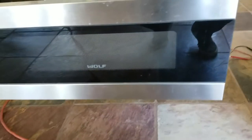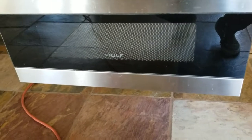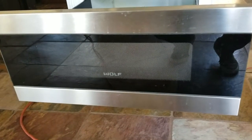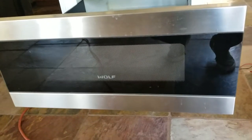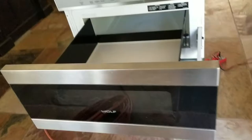Hi viewers, this is another fix-it-yourself project. This is a Wolf microwave which was not heating — the fan was just turning on but the microwave was not heating properly. One of the things I diagnosed is the sensor.